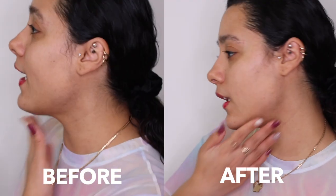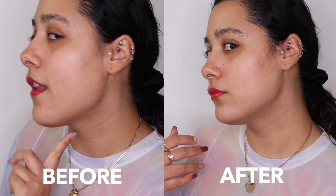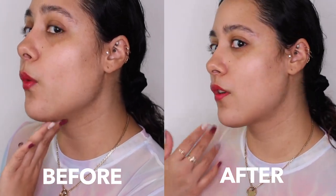I can definitely see it's more firm for sure. The under-eye area — especially my right eye — definitely looks a little bit more firm and not as wrinkly. But I'm not totally sure — what do you guys think?